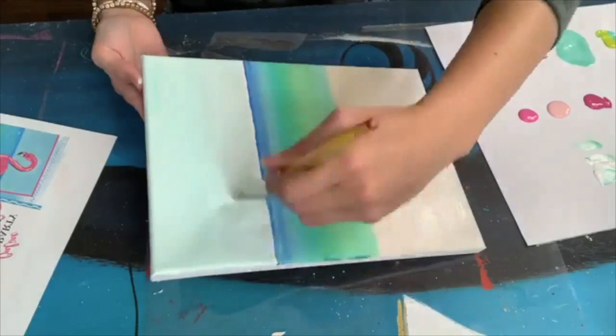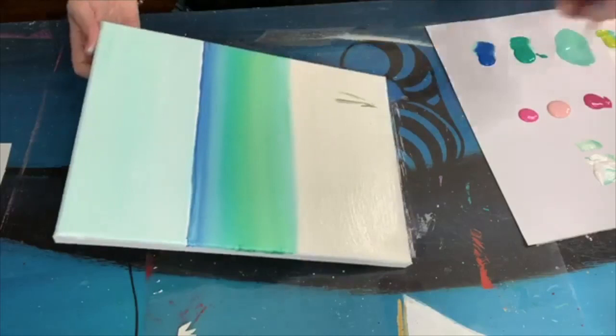Now I'm just using a little bit of white with sea breeze to get the sky color. We want the three sections to be completely different.